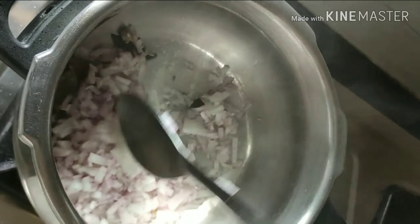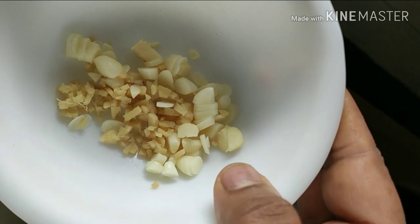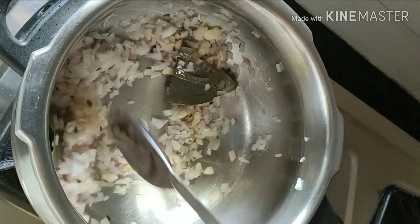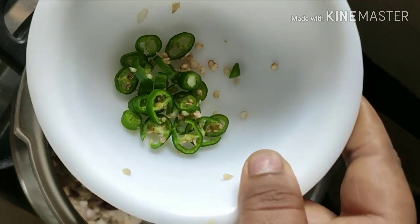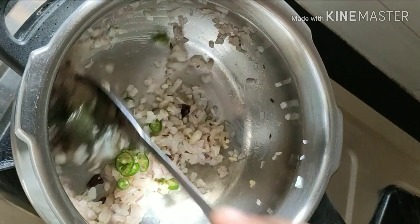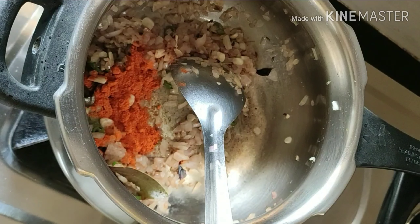Next we will add in 1 chopped onion and saute it nicely. Now it's time for our ginger and garlic — I have taken half an inch of ginger and 5-6 garlic cloves. We will quickly saute it and then we will add in 1 chilli.